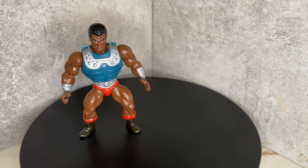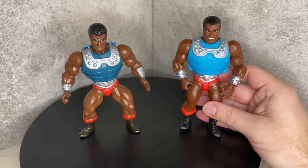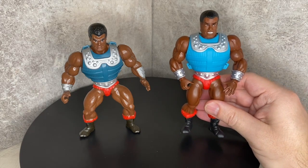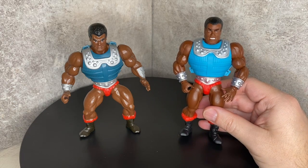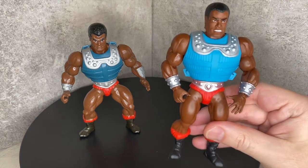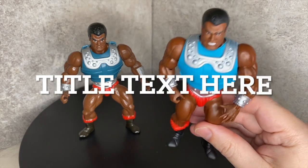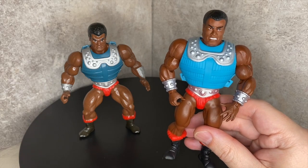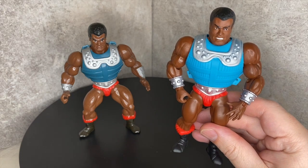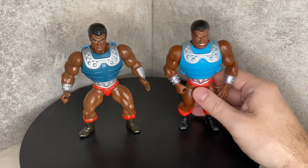First let me show you the very common one that they made — this is the new guy that you can find in stores, very close to the original. Believe it or not, before they made this Clamp Champ, they were doing prototypes and testing how they're going to make the new version. This is the one that most of us found in the United States buying at Target, Walmart, wherever. But I'm always a toy hunter, always trying to find rare new pieces, so let me show you what I found first and then what I just recently got in the mail.